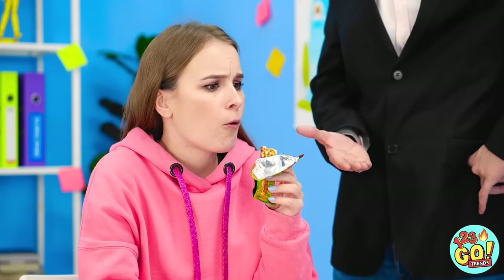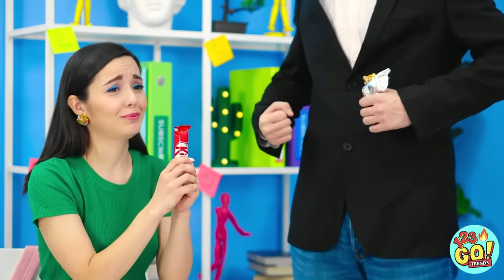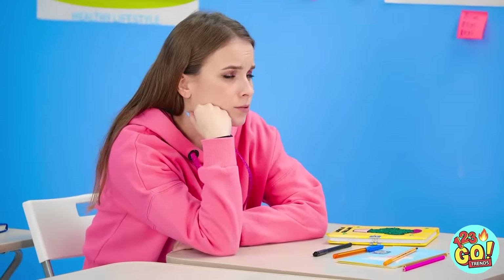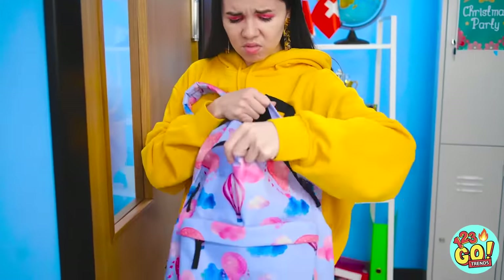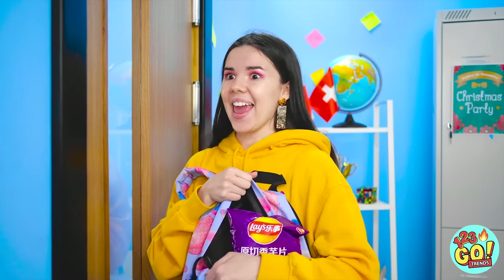All right, you know the rules — hand over the food! Next! Begging won't work, hand it over! Oh no, he's on a food removal rampage! Did he get everyone? Don't come in here! But I had all these delicious snacks! What am I going to do? Wait a second, I think that'll work!